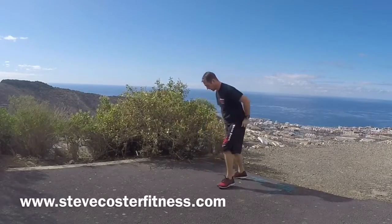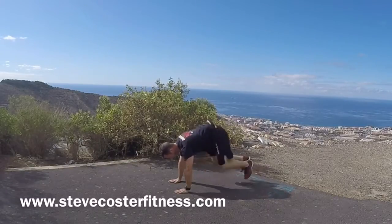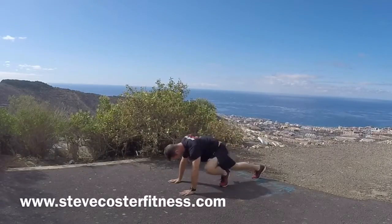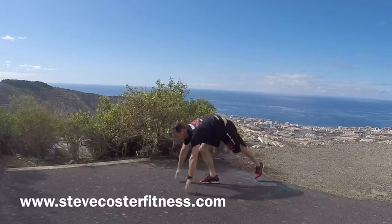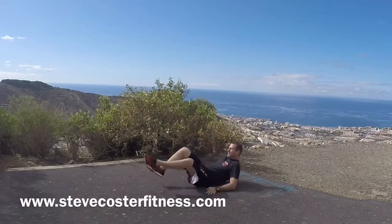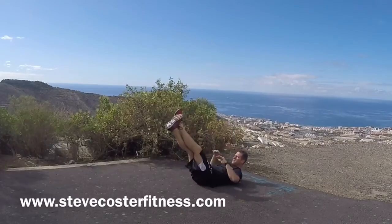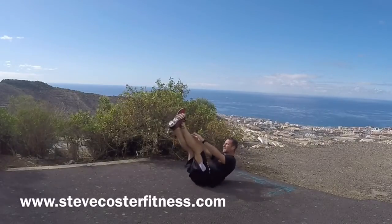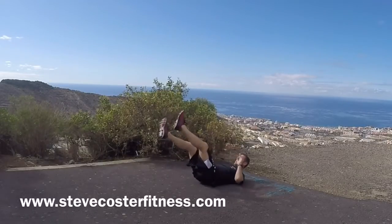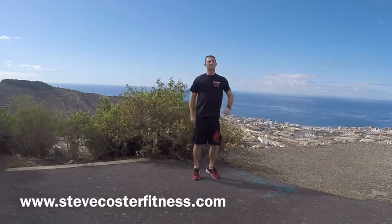Alternate squats. One, two, three, four, five, six, seven, eight, nine, ten. Shake it off. Toe touches. One, two, three, four, five, six, seven, eight, nine, ten. And up. Shake the arms, hit the legs. Breathe.